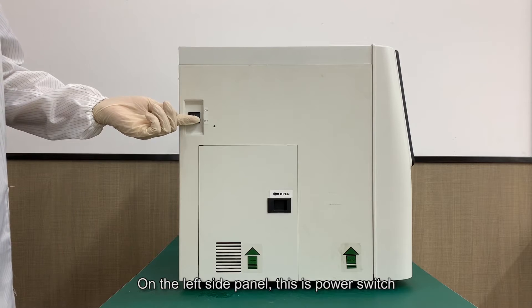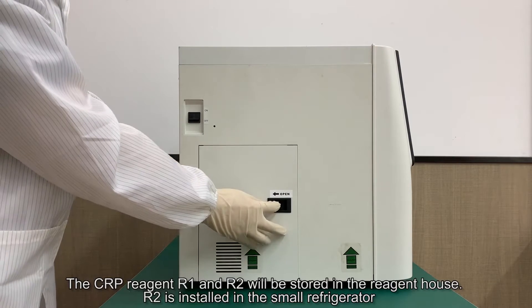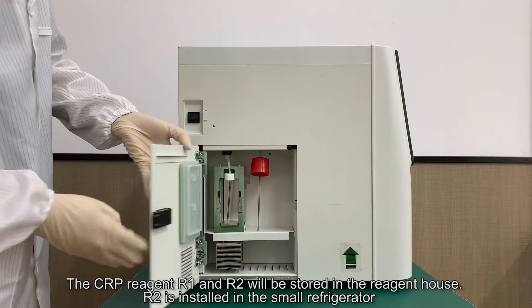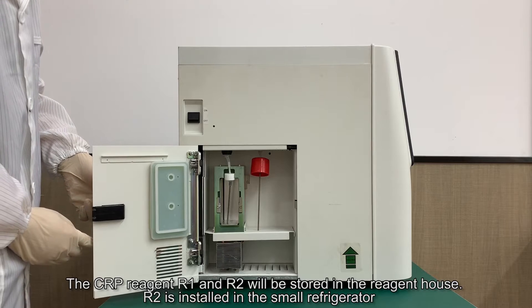On the left side panel, this is the power switch. The CRP reagent R1 and R2 will be stored in the reagent house. R2 is installed in the small refrigerator.